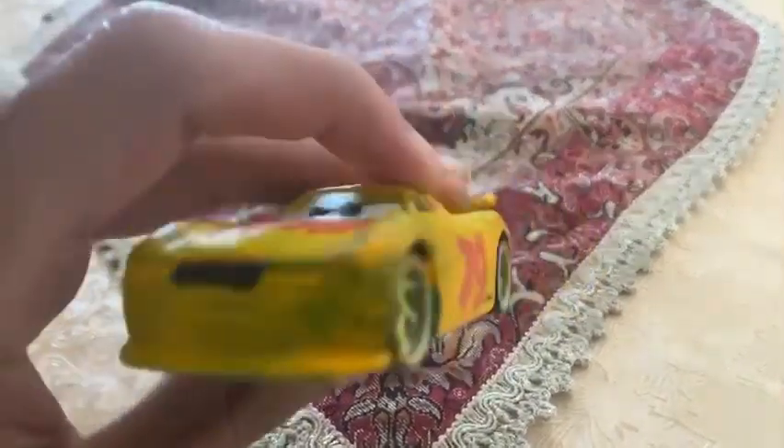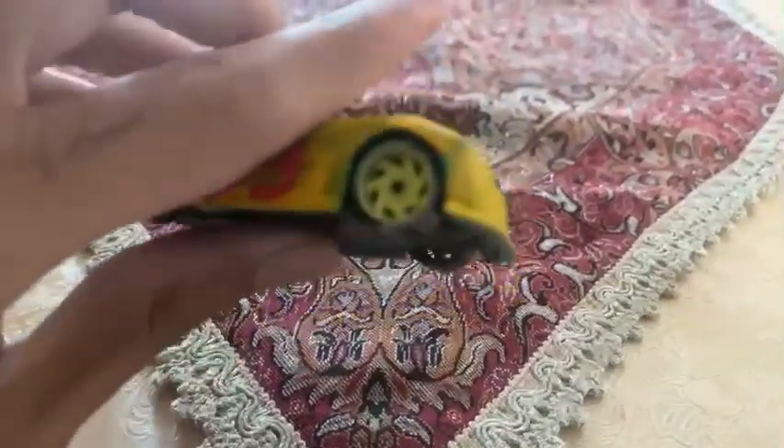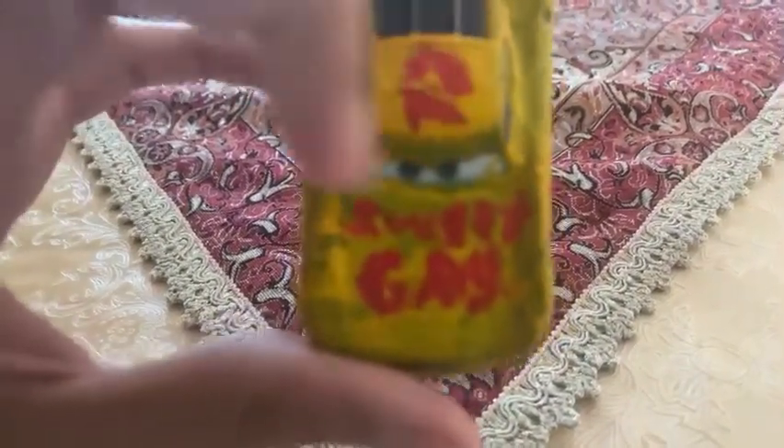We are going to be looking at Alfred Smokejump Gassler. He is the next generation racer from the Cargo Racing series. Could you just see on his four wheels, it's already painted yellow, and could you just see on his hood, it already said Sweet Gas, and even on his spoiler, it says SG, which stands for Sweet Gas.